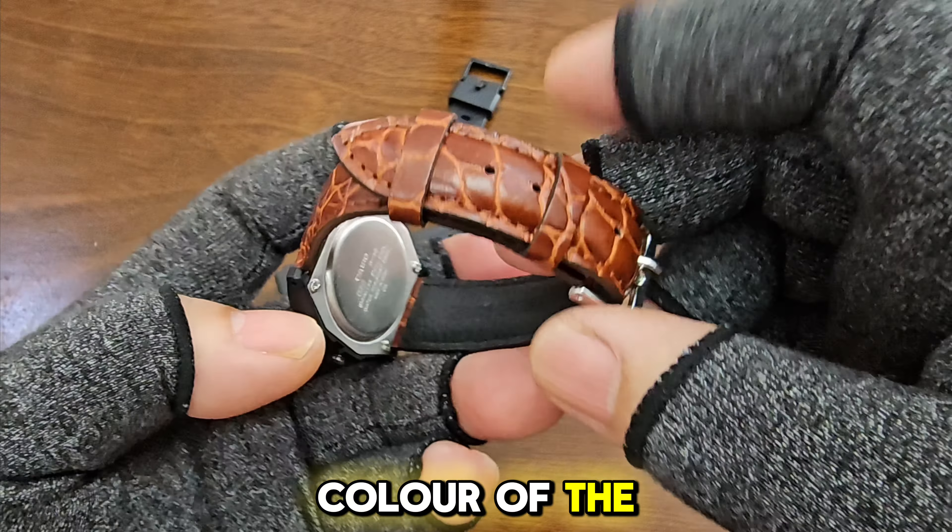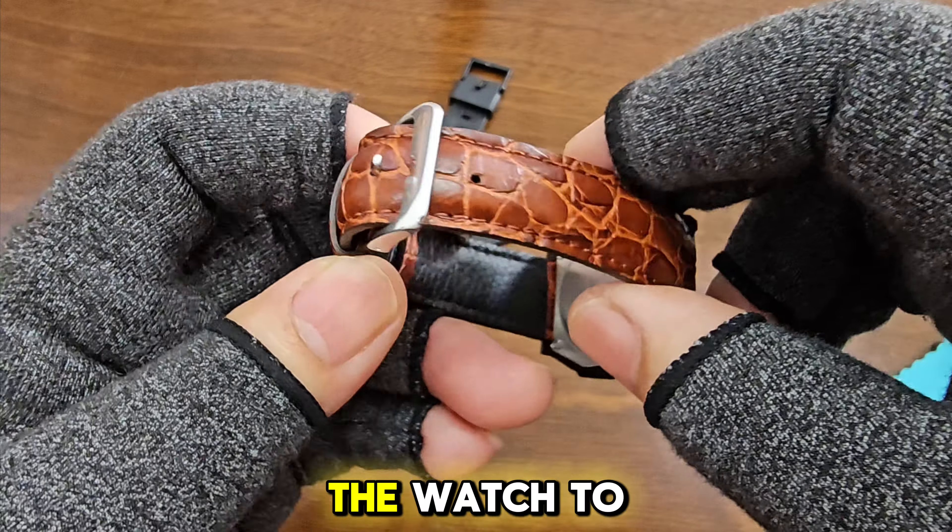Although the leather strap doesn't match the color of the case, it clearly elevates the watch to a classier appearance.